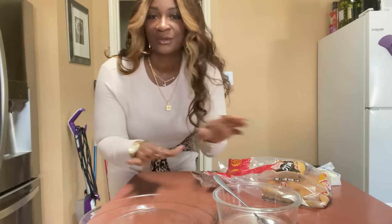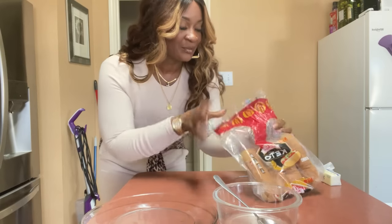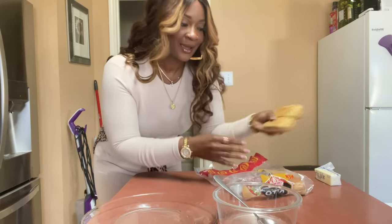What up y'all, Happy Tuesday! Y'all already see what we're having - seafood soup. And I'm going to make some breadsticks out of these hot dog buns. That is a really great idea.